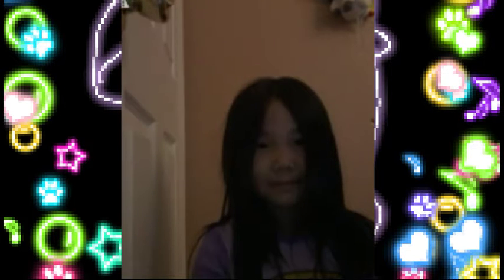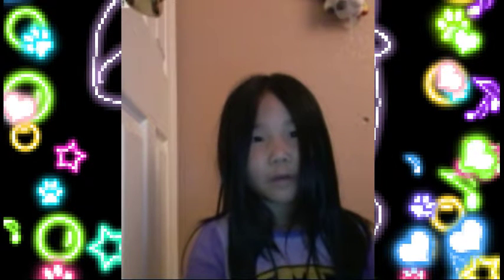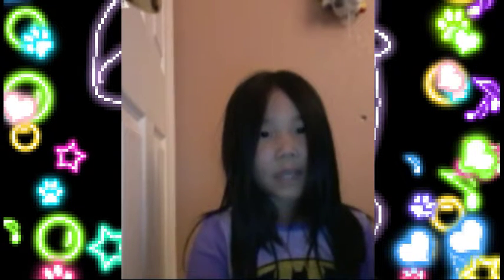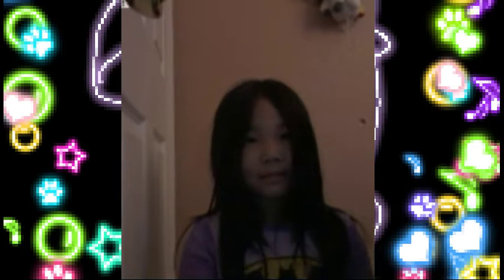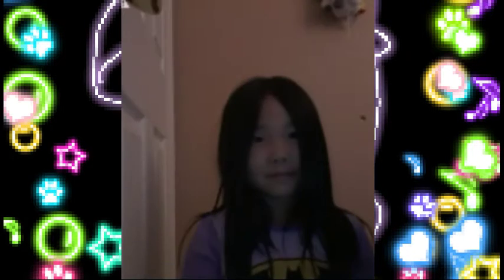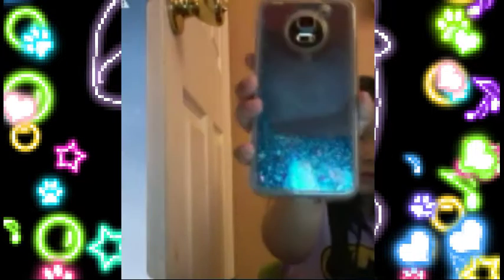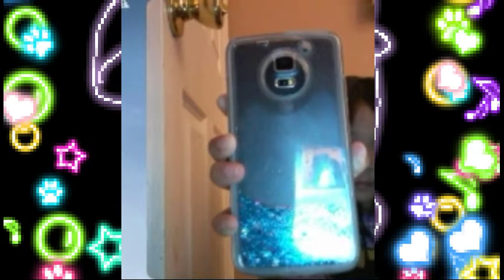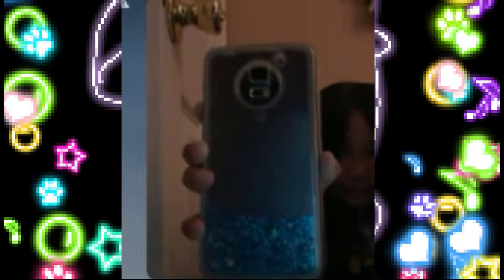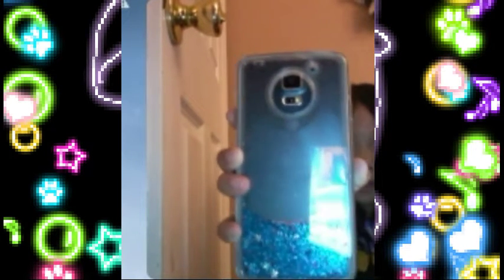Hey guys, we're going to do a video about how my phone looks, so let's get started. Here it is — it's the Samsung A5. I hope you love the blue glitter case.